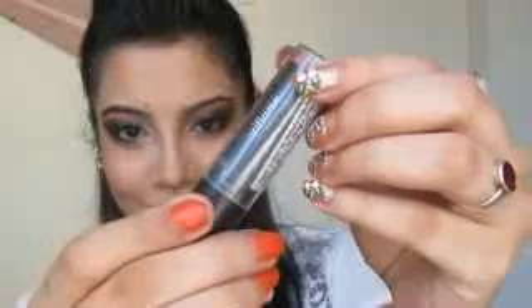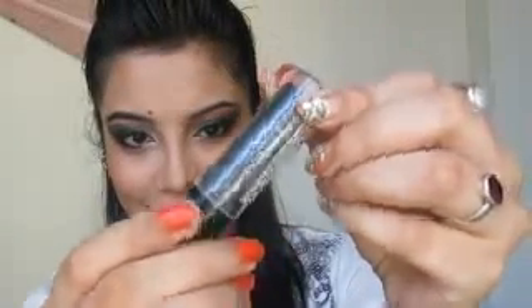Now for contouring, I am going to use this Lotus Contouring product and that is going to go along your cheekbones and your temples. For blush, I am using this orangey peachy blush from Colorescence in the shade Peach Affair, and that is going on the apples of your cheeks and side swiped along your cheekbones. The lips are going to be a nude color — that is Oriflame lipstick in the shade Vintage Nude.